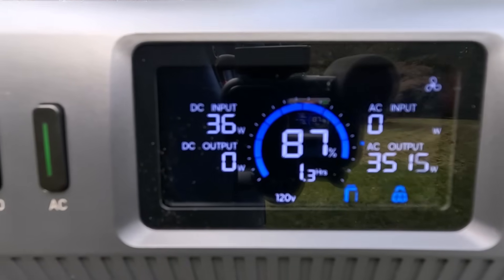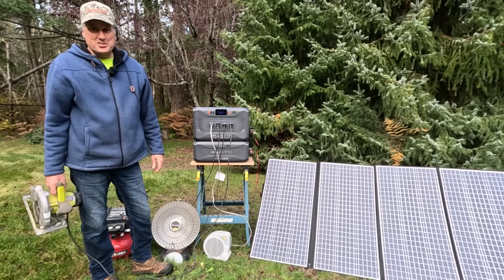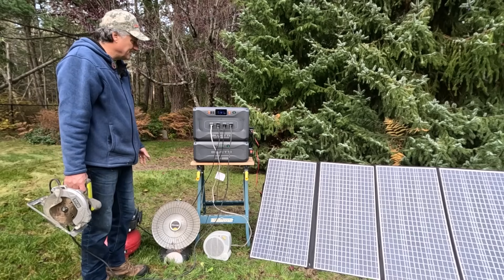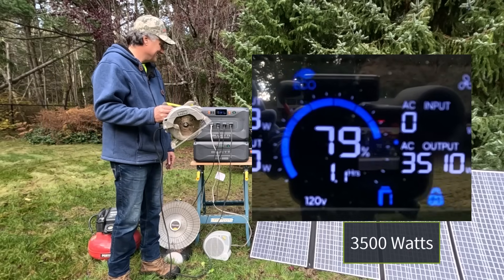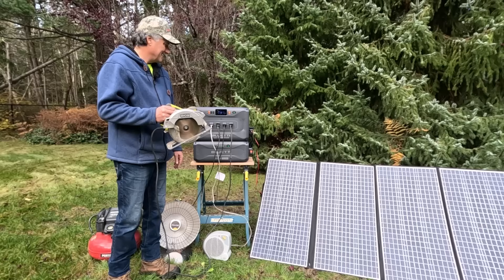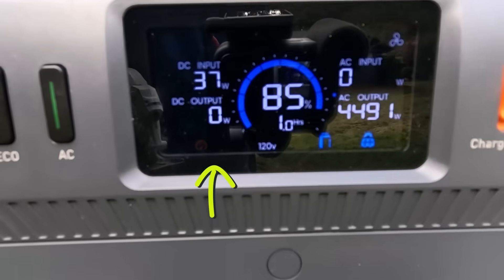Right now I've got two heaters and an air compressor hooked up to the Bluetti, and you can see it has no problems with this load. Now we're going to check the surge — see how that performs. The Bluetti is outputting 2,400 watts to power these two heaters. I'm going to turn on the compressor — that'll take it to about 3,500 watts — then I'll use the saw as a surge and see what happens. The Bluetti can handle this surge for about 10 seconds, and there's a little flashing clock on the display that indicates an active surge load.